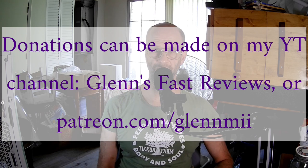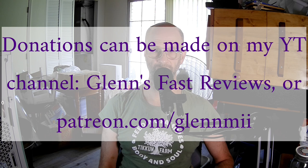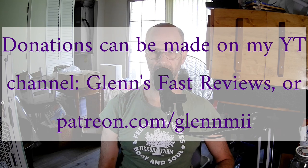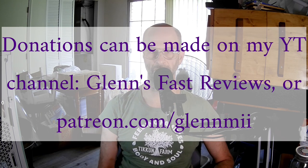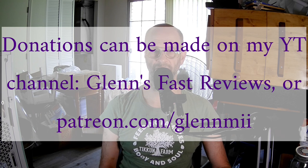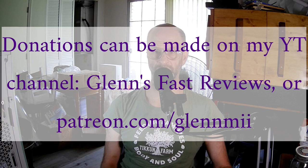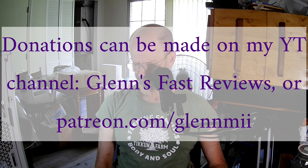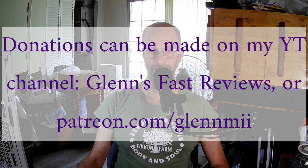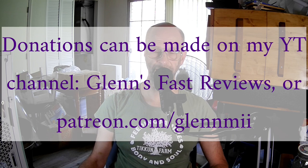Thank you to Bleeping Computer and its owner, who goes by the name of Grinler on his website, for allowing me to use his platform to promote my channel, the PC Expert Amateur. If you need help with malware or technical problems with your computer, the Bleeping Computer volunteers are a great bunch of people with a great deal of knowledge about many kinds of computer problems, and there is a dedicated volunteer malware removal team there. You can go to bleepingcomputer.com and click on the forums. There's also lots of great news about cybersecurity and hackers and stuff like that.